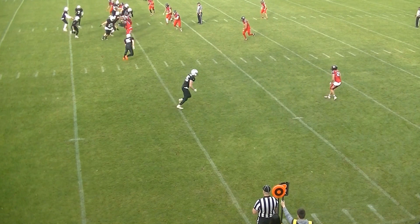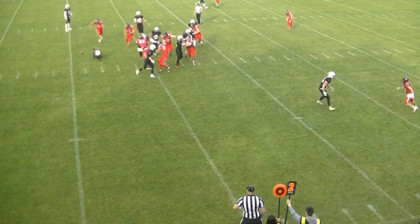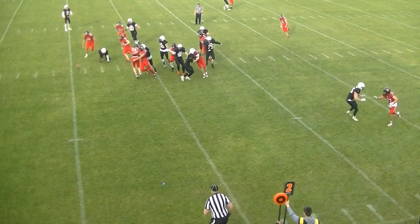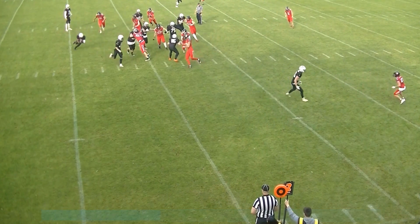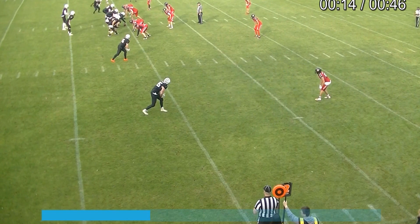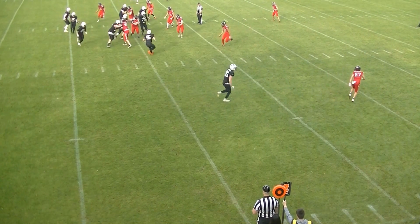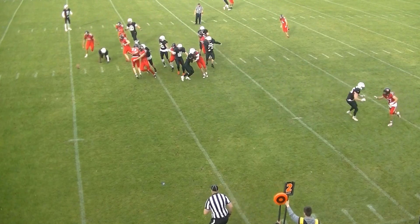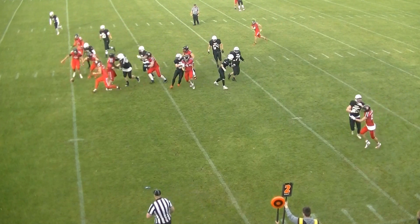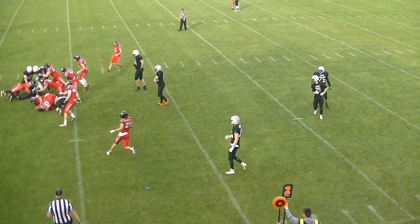As the referee, he really should be on top of this and have his beanbag down. He gets bailed out by the wing official down here, but it's a good job by the crew to get this right, because I do think this is an attempted handoff and not a forward pass. Well done by the crew to handle this situation.